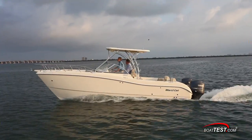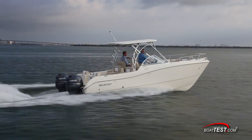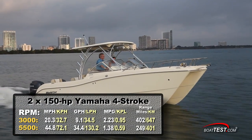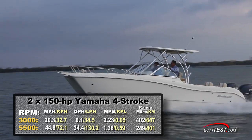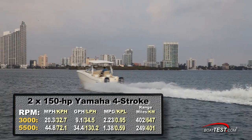Now let's get underway and see how this 255DC handles. With twin 150 horsepower Yamaha four-strokes powering our test boat, we reached a top speed of 5,500 RPM and 44.8 miles per hour. At that speed we had a fuel burn of 34.4 gallons per hour, which meant we were getting 1.38 miles per gallon for a range of 249 miles.